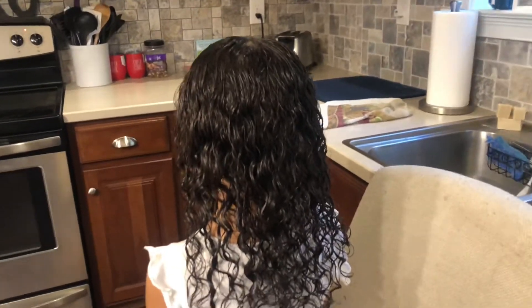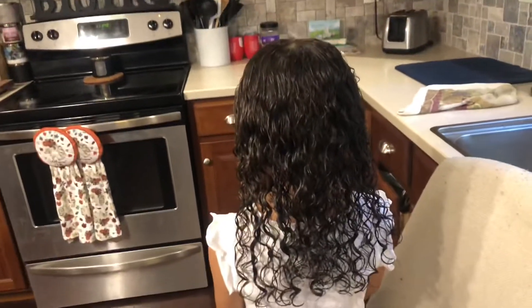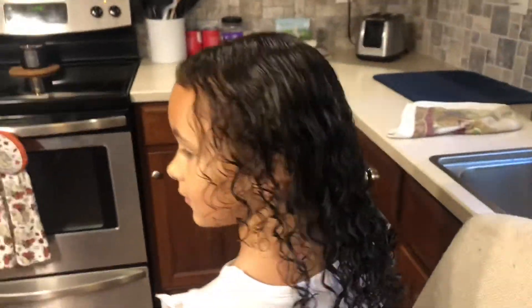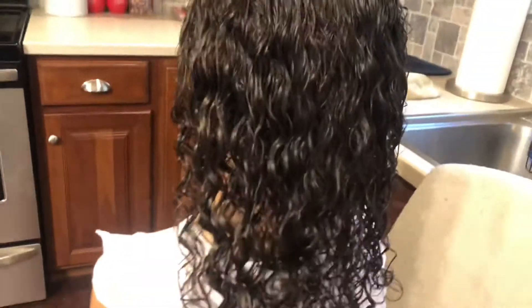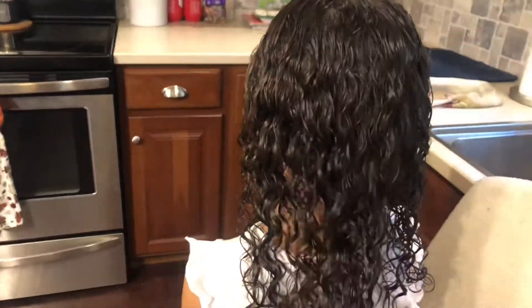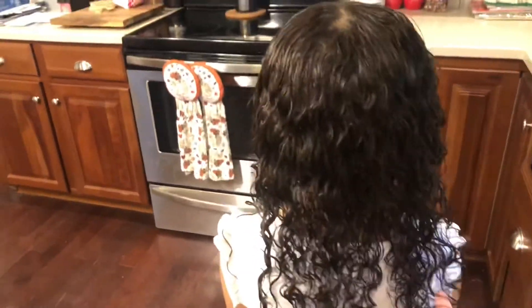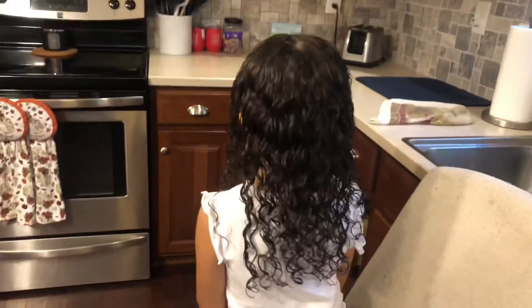This is the final result after detangling. Using this brush, it really just defines the curls and gets through everything. As you can see, her hair is super curly. I just do a little scrunching to it and kind of separate them a little bit. Then we're going to air dry and you guys will see what it looks like when she's done.